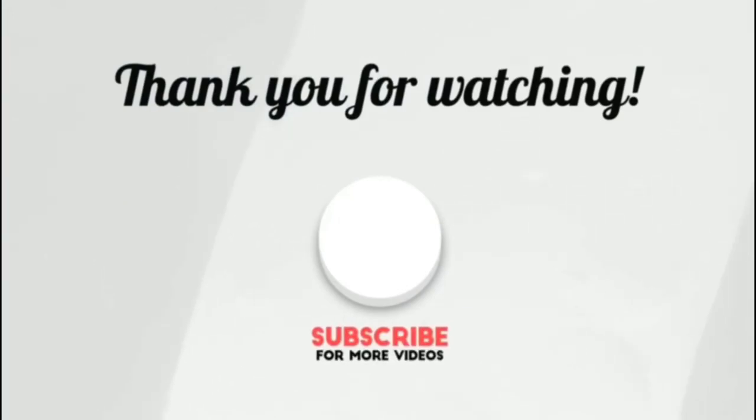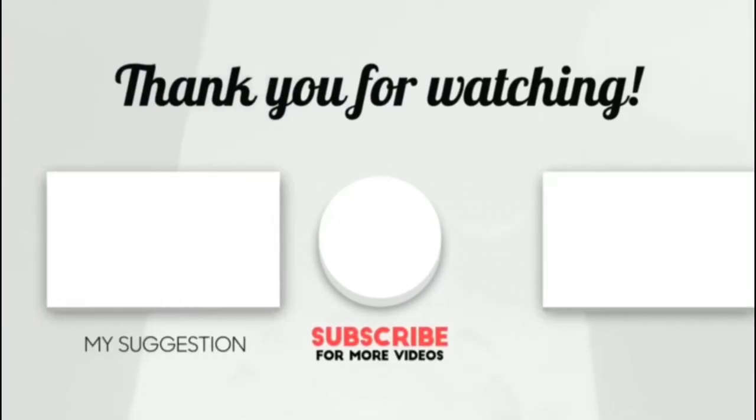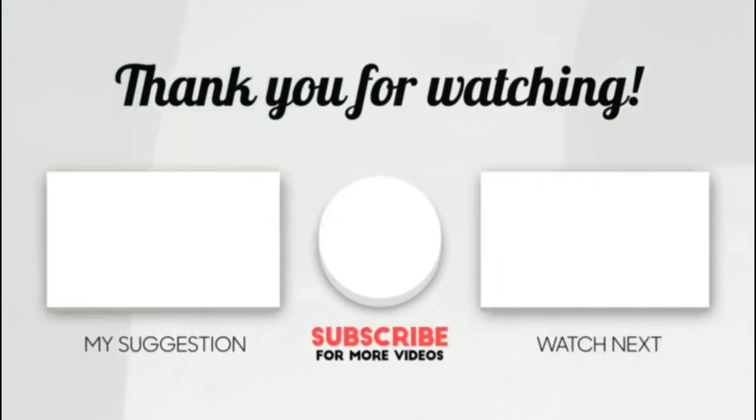Thank you for watching, guys. I hope you liked this video. If this video was helpful to you, please make sure to like, comment, and don't forget to subscribe.